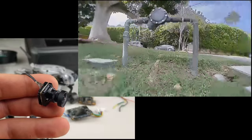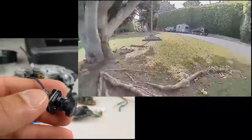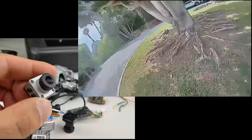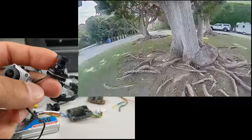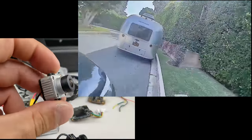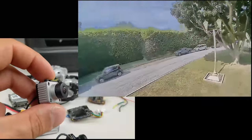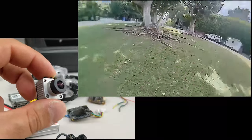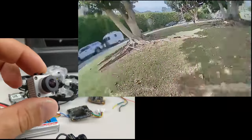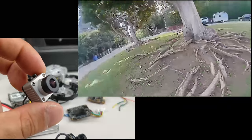The Nebula Nano has less resolution, over-exaggerated HDR, and a lot of edge sharpening — very typical Caddx. Compared to the full-size DJI camera, the Nano Nebula is about 5.5 grams lighter and obviously smaller, but the larger camera gives you low-latency, much better resolution, a more natural-looking view, and the option to run in 4:3, which gives a wider vertical field of view for more dynamic flying. I'd personally recommend the full-size camera if the quad can carry and fit it.